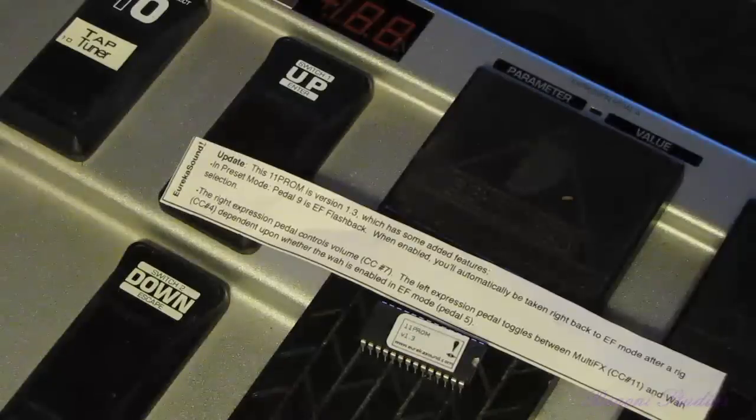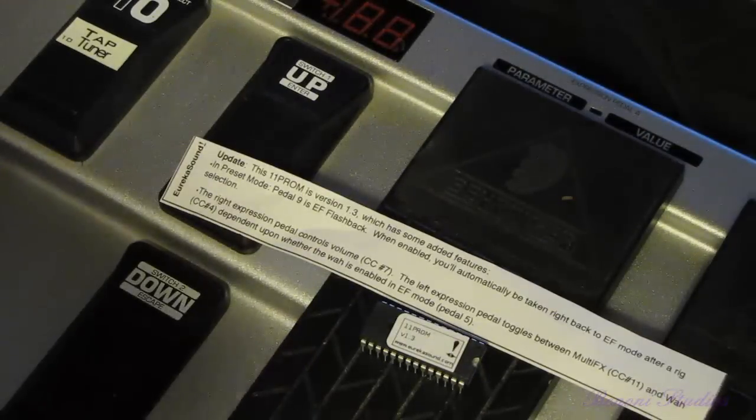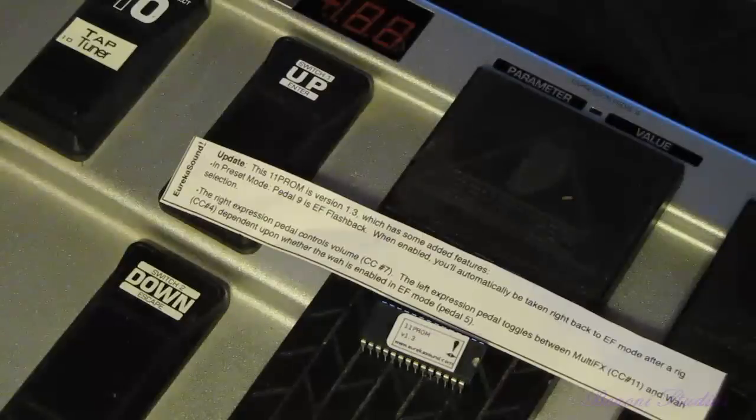Also in revision 1.3, the right expression pedal controls volume just as it normally did, and the left expression pedal can toggle between Multi FX and Wah, depending on whether the Wah is enabled in effects mode, which is pedal 5. Not only that, but they have also sped up the switch-to-MIDI message timing. Now the switching has been sped up. So let's install 1.3.